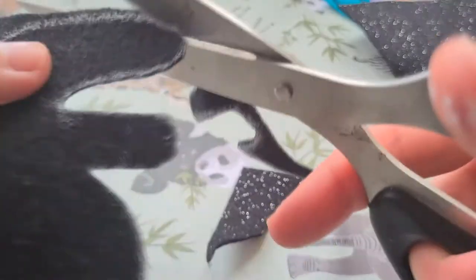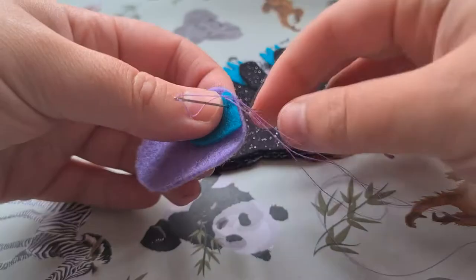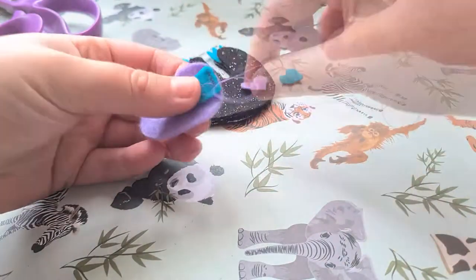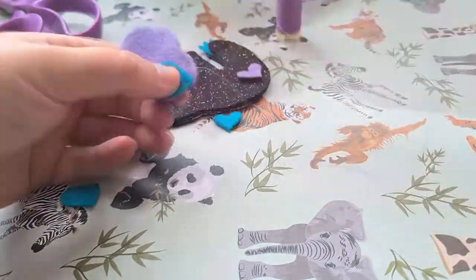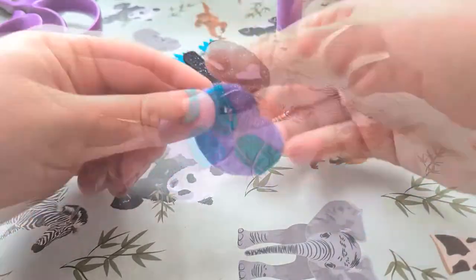Next up we need to stitch all of the small sloth elements onto the front body piece using a running stitch for all of these pieces. I'll leave a link to a tutorial in my description below for a running stitch if you don't know how to do that. Step four: first stitch the eye markings onto the main face piece. My little face is purple and my eye markings are blue. Ideally I would have used a blue thread but I didn't have any so I used purple.